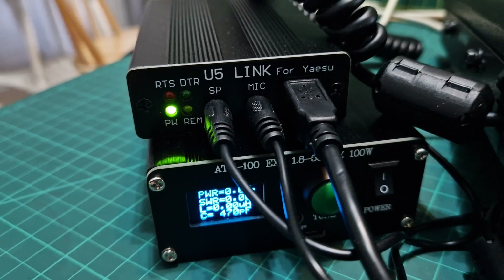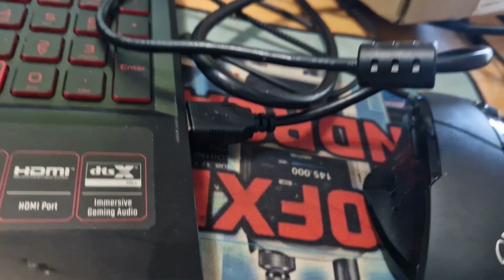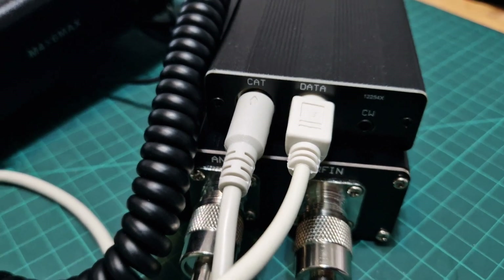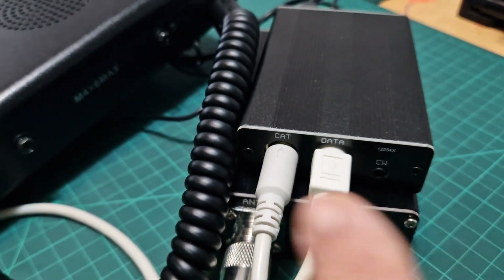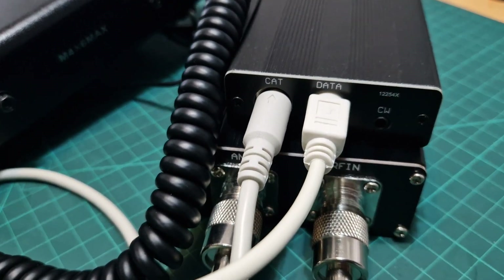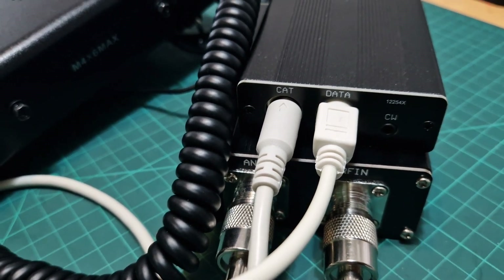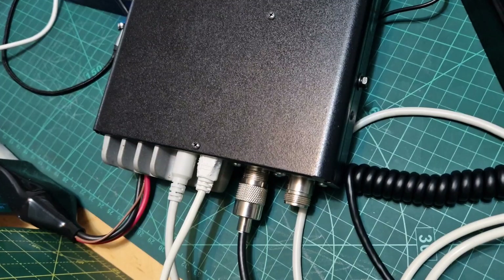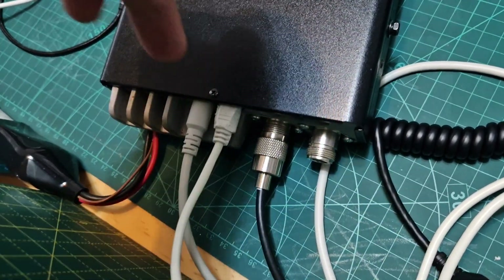The USB connection just goes to the PC in the normal way. On the back of the U5 link you've got a data and CAT cable — just be very careful putting these in as it's easy to bend the pins. They then go across to the 857D, and you can see the data cable is on the right and the CAT is on the left.